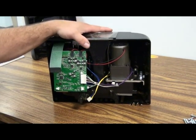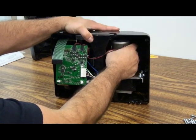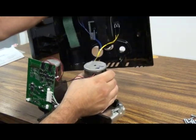Once you have those four screws removed, you can grab the motor on the right hand side and pull the machine right out of the front case.